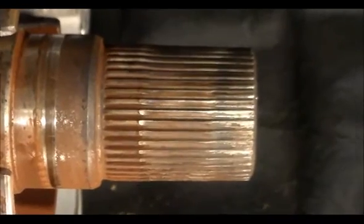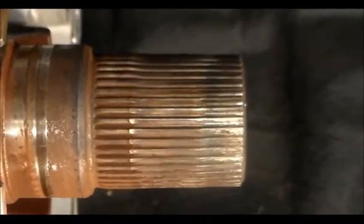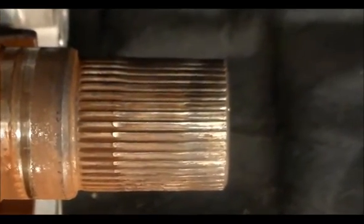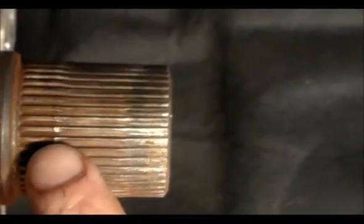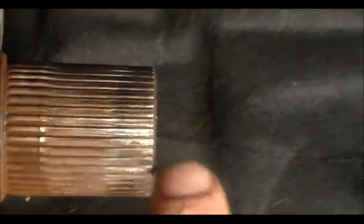Got a 2006 BMW 328xi, so this is the all-wheel drive, 6L45 transmission. What we're looking at right now is the output shaft, and as you can see, the splines here — from here back, there's nothing left of them, nothing left of these splines.